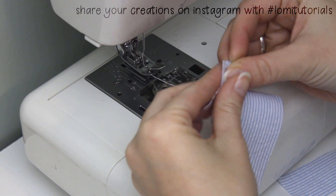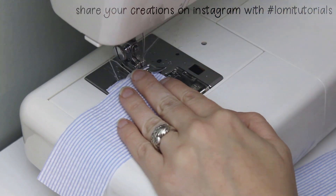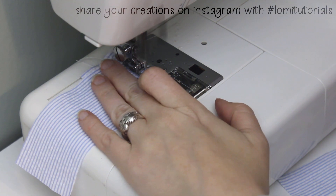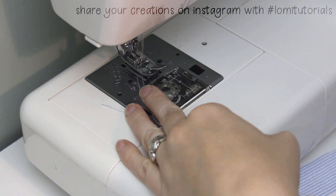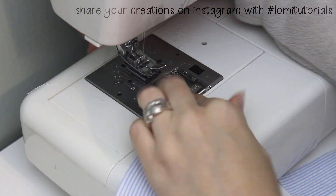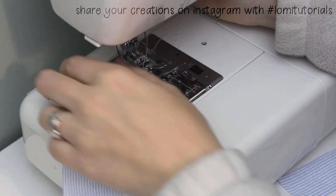I do the same thing to the pocket on the other half of the front. Once both pockets have been sewn closed on the bottom, I finish the edge with a zigzag stitch to prevent fraying, but you could use fray check too.